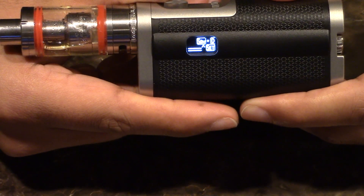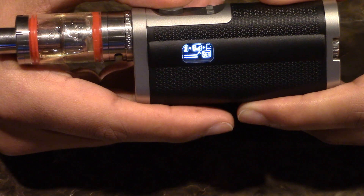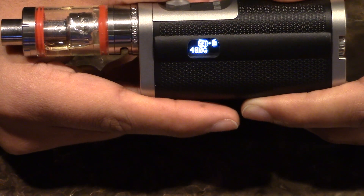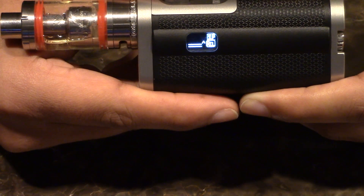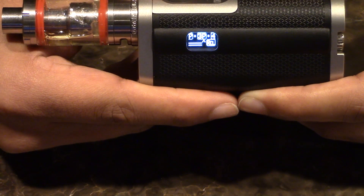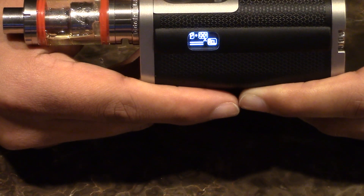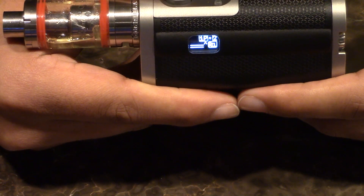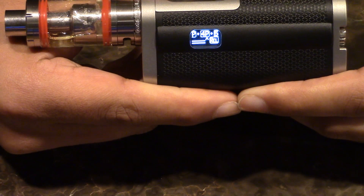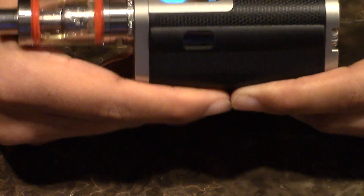Let's go to Recall. Recall is essentially where you recall a saved setting from the prior save menu. So if you saved a setting at slot number three at 40 watts, you can always recall slot three and it's going to be 40 watts. Simple — most devices these days have it. There's not much more to this particular device, so let's let it cycle through to exit. You have: Set, Recall, Info.